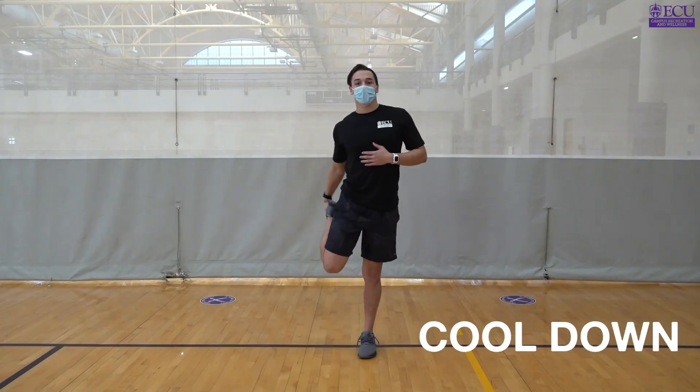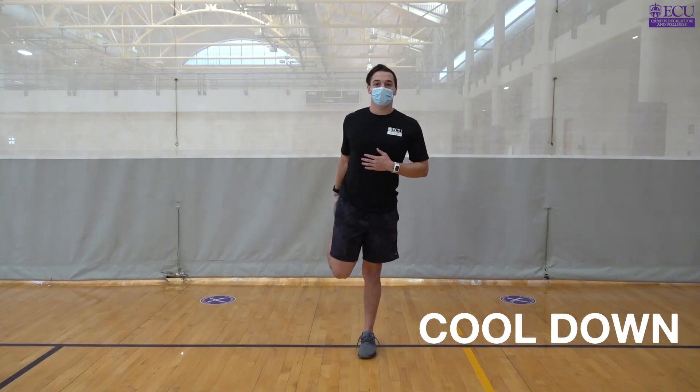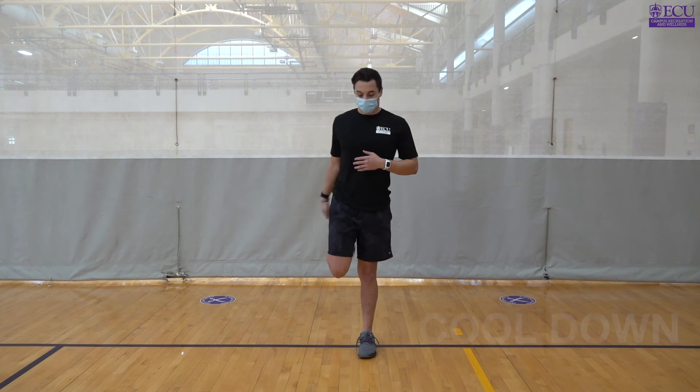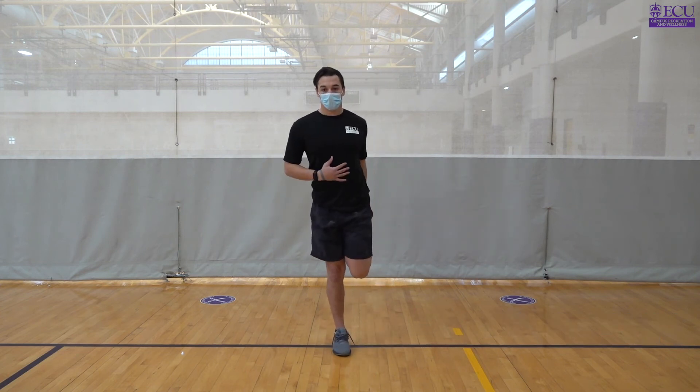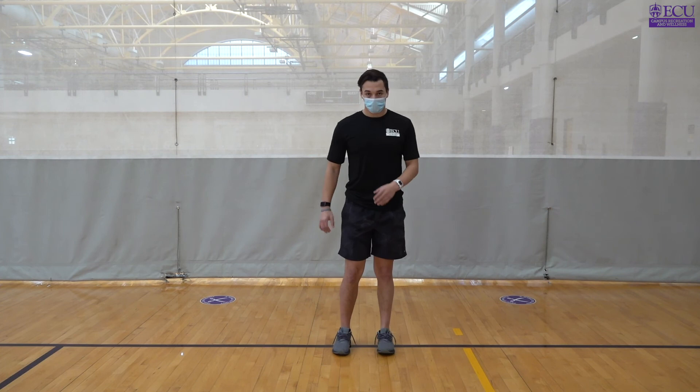After we complete our core workout, we're going to move down to our cool-down. Our cool-down here is going to be 30 seconds of each stretch. Moving on to our quad stretch, we're going to be grabbing our foot on either leg, stretching it for 30 seconds, bringing that foot all the way up to our back, stretching out that quad.